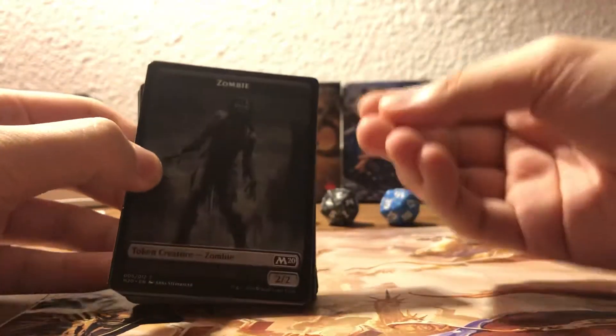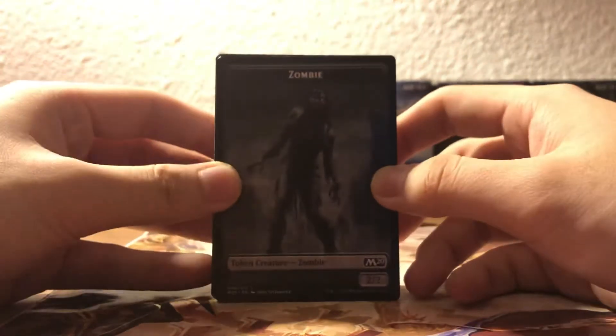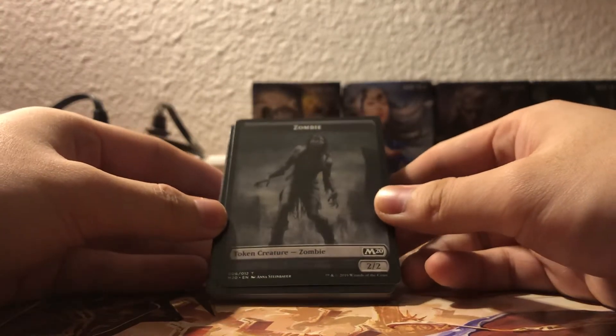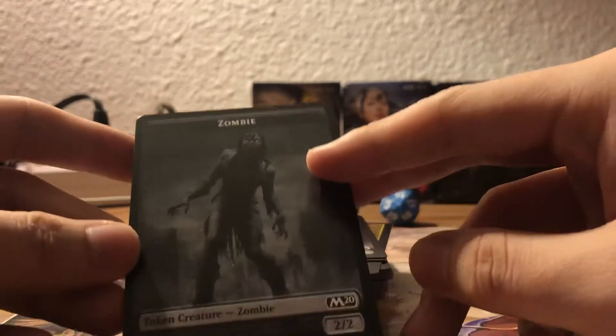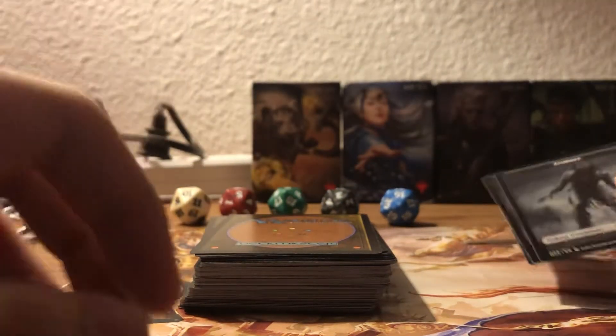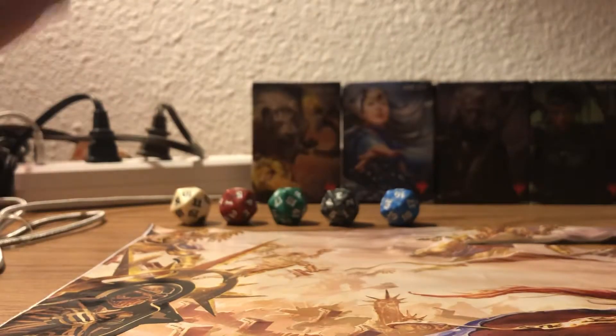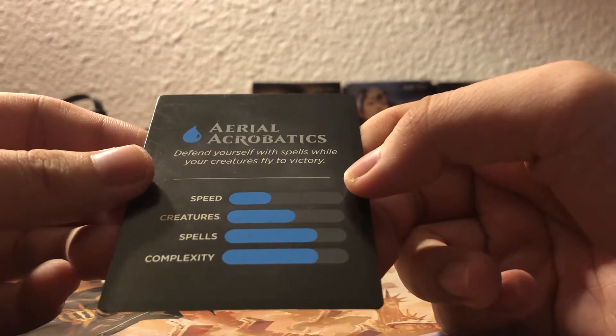40 cards. What do we got here? First off, we got a token - ooh, look at this. It's a zombie, but it's in a suit and tie. This zombie was going somewhere. We got three zombie tokens. Nice - killed before they went wherever they were going, but you know, it feels bad. Defend yourself with spells while your creatures fly to victory.